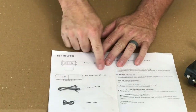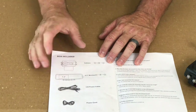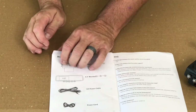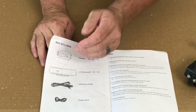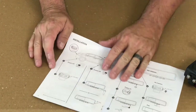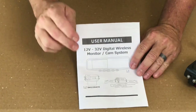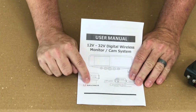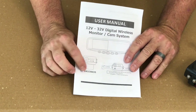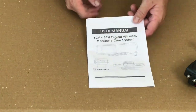I probably won't use the instructions until I get to the programming. Once everything's connected and powered up, I'll hit menu and see what the options are. It does say here on the back the monitor is a 4.3 inch monitor — so that's a pretty good size monitor, even though it's in the rear view mirror. That will give me the options of looking at traffic behind me traveling down the road, as well as backing into the campsite. If you want to look this particular camera up, look up SKU number 39435 at taddybrothers.com.